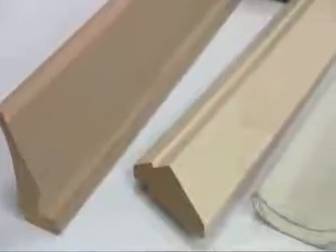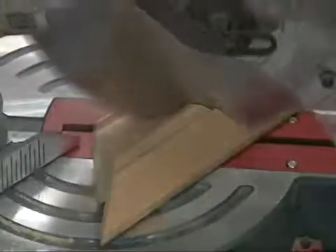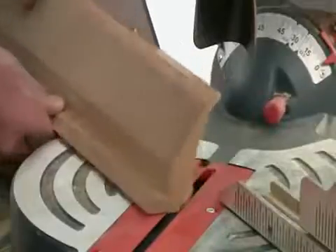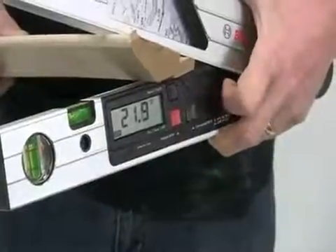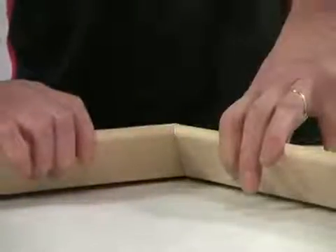If you need to cut coving, cornice, or crown molding, this tool can instantly calculate the complex compound angle that allows you to cut it flat, rather than the more difficult and inaccurate method of trying to prop it up for cutting at the finished angle. There is no need to make complicated calculations — the GAM220MF does it all for you instantly, and it works for external and internal angles and at any spring angle.